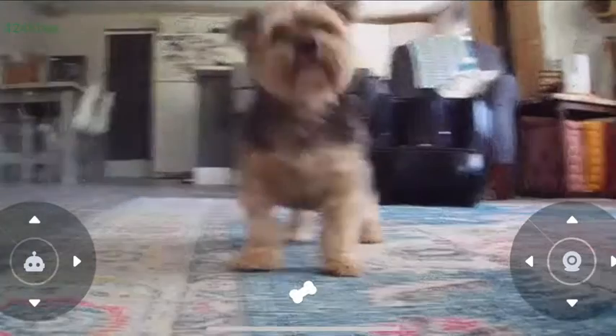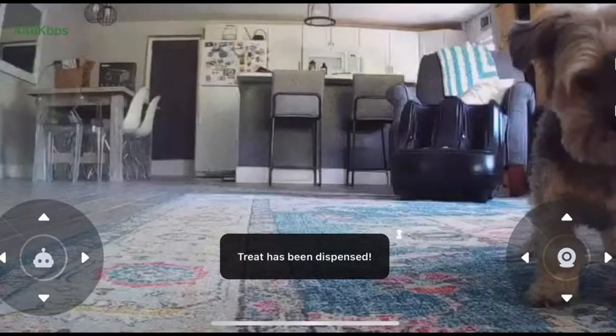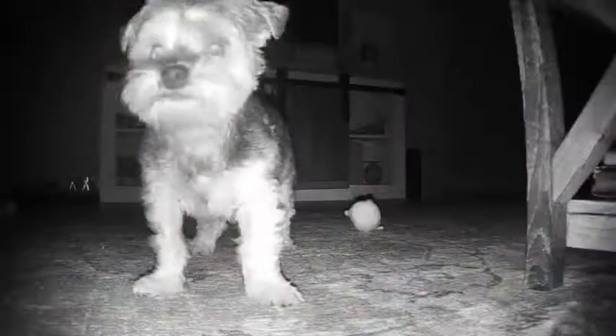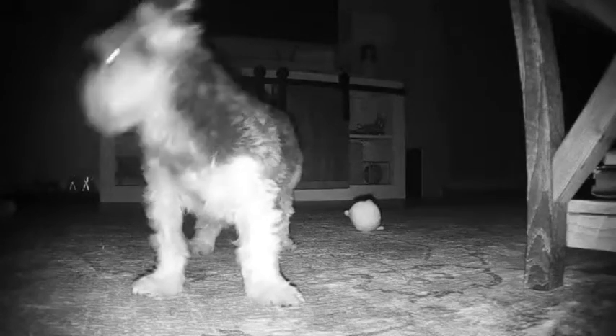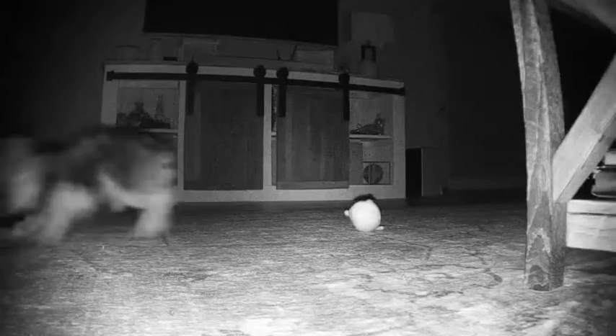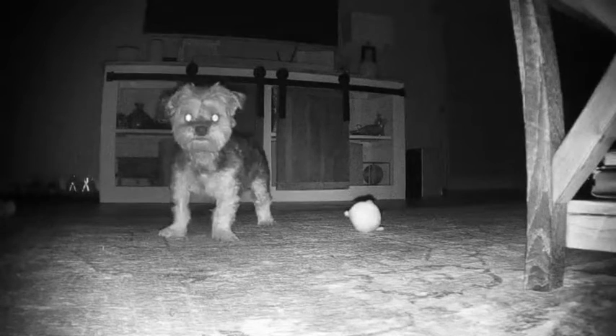Let me show you. Here's a look at the app — on the left you have the controls for moving the robot, and in the middle you can throw a treat, which definitely makes your pet trust the robot more. I love the night vision — I love that you can check in on your pup at night and still see them clearly. That is a great feature.